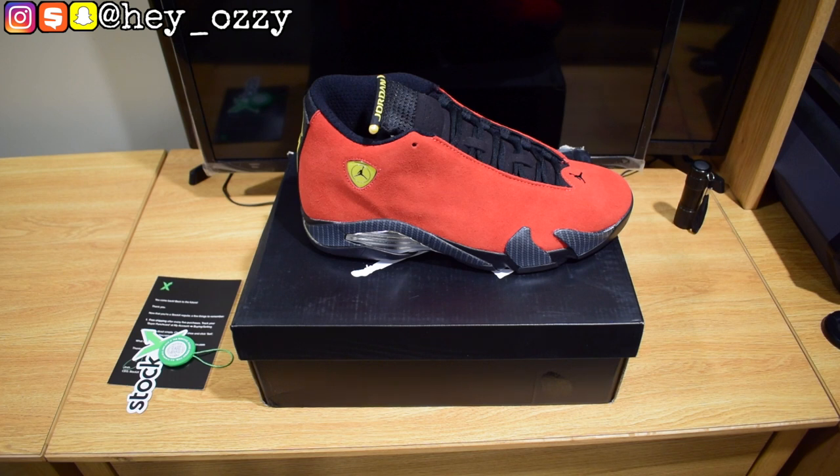Hi guys, my name is Ozzy and today I'm going to be doing a review on the Air Jordan 14 Ferrari I got from 4U Shoes.RU.